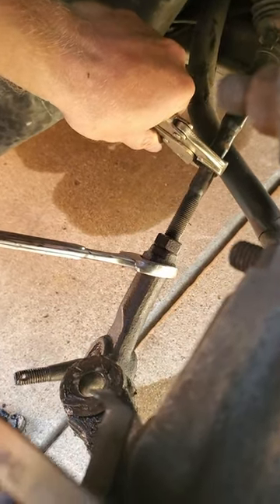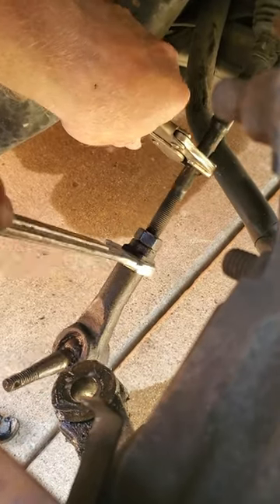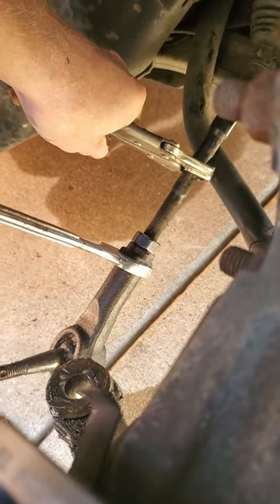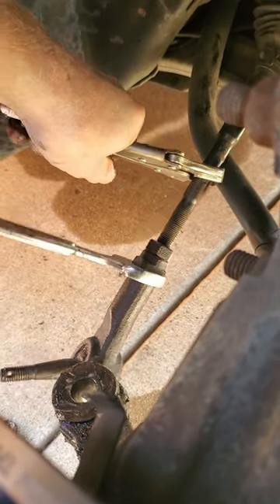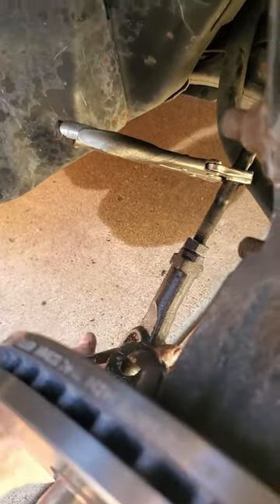Am I moving the whole tie rod and rack assembly? That's not what we want to do — we just want to move this outer tie rod off of here. It's slippery, so I'm going to wipe my hands off and we'll stop filming for a second.